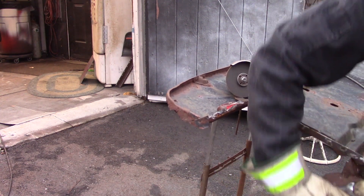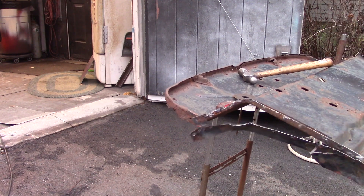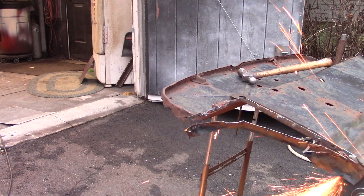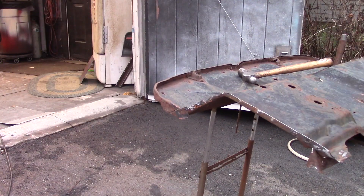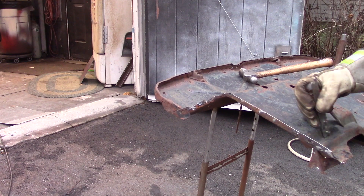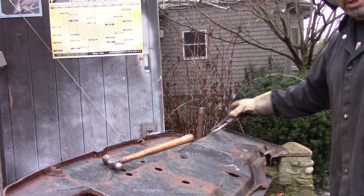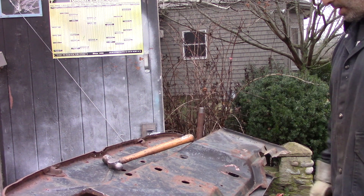There's just an extra bracket under here but I don't want to cut the bracket in case I use it. Now I've got a lot of measuring to do. I need to make some measurements so I can remove material for the steering column and also the bell housing area.